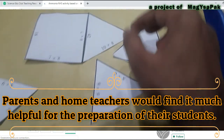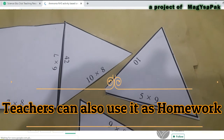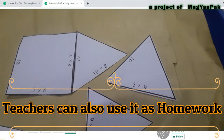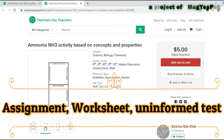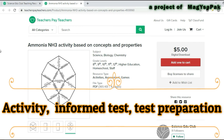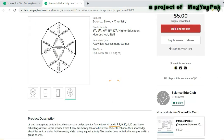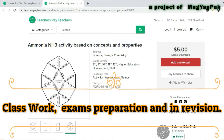Parents and home teachers would find it much helpful for the preparation of their students. Teachers can also use it as homework, assignment, worksheet, uninformed test, activity, informed test, test preparation, classwork, exam preparation, and for revision.